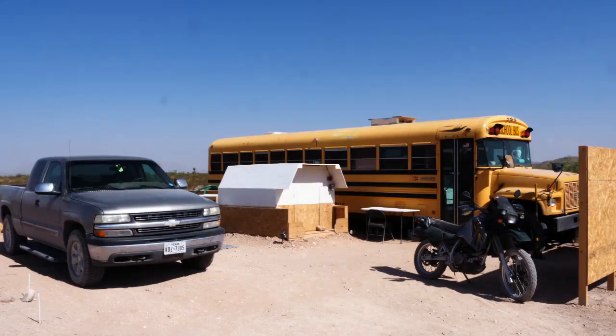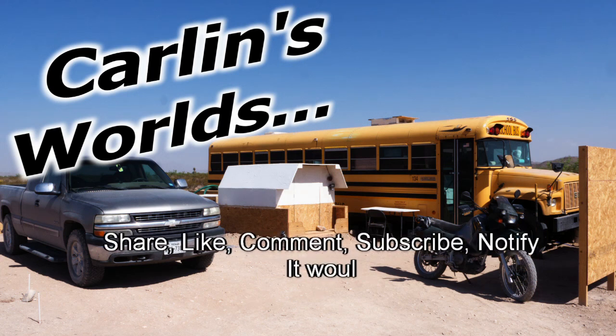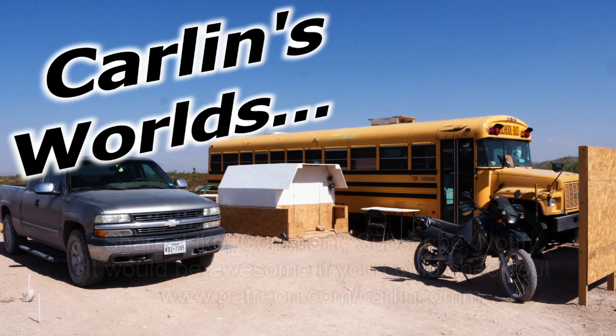Now I've got the generator out of the way — that's where the shower house is going to go. Well, that's about it. Thank you so much for watching. I do things differently. Please, if you like any of this, subscribe and click that notify bell, drop a comment if you have any questions or ideas, share, like, comment, subscribe, notify. And Patreon if you're really an awesome kind of person. Thank you so much for watching.